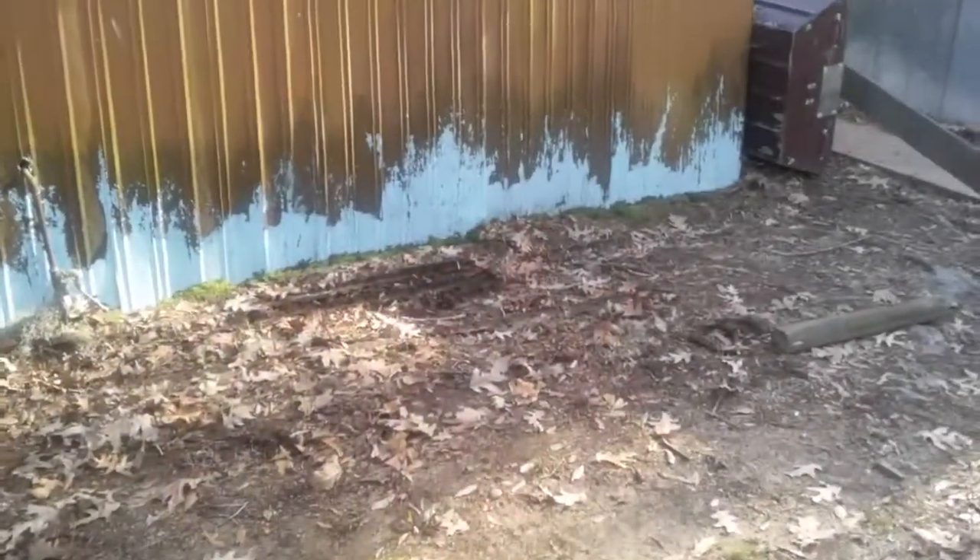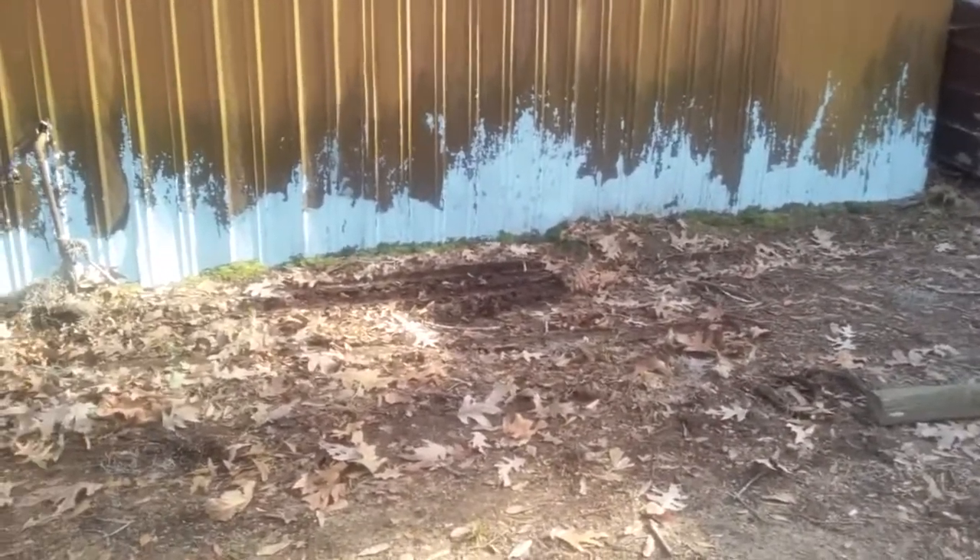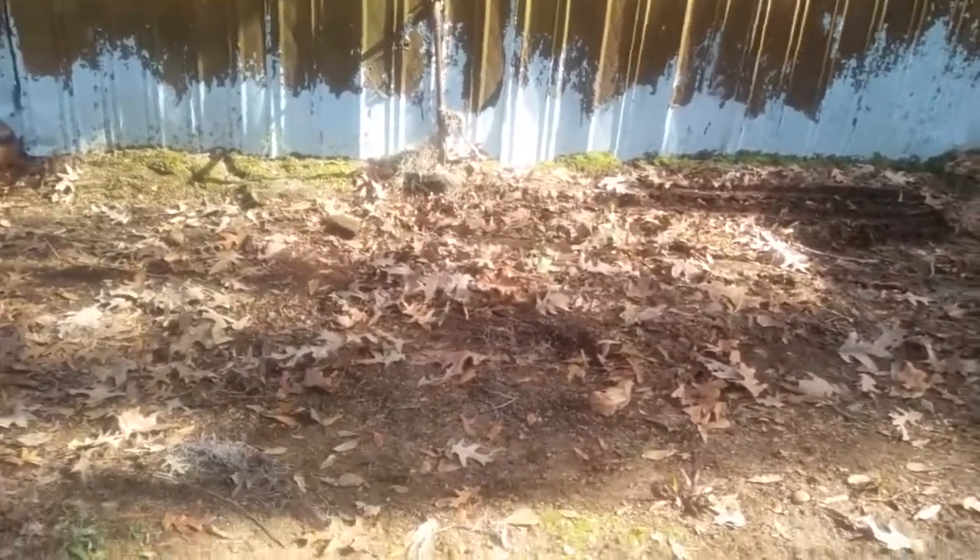Hey everybody, sorry no video last week, but it has been raining and miserable down here, so I'm doing a little work day by day as the soil dries out.